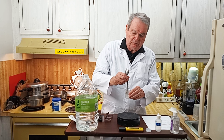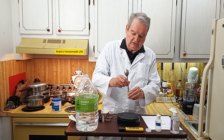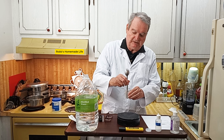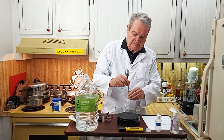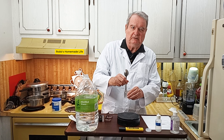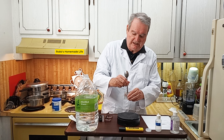When you make it, you want to store it in something preferably glass, and cover it with foil to keep it away from light because light is going to degrade the ascorbic acid. It's only going to last about five to seven days before it starts turning yellow or brown.